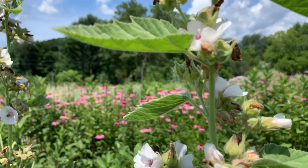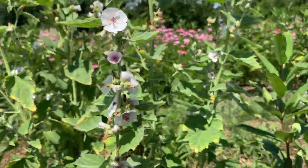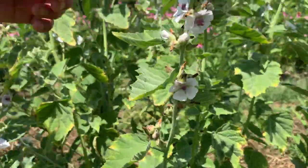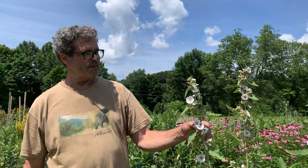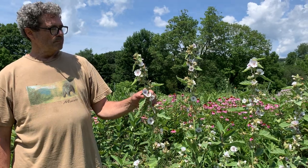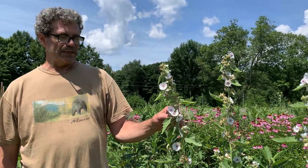The medicine is throughout the entirety of the plant. It's very beautiful. We're picking this plant right now because it's prime time. Notice the beauty of the flowers, how soft they are. If you were here right now, we'd be picking one off and smelling it and tasting it. What you'll immediately recognize is that this plant flower is tasty, bland, and mucilaginous. Slimy — that's the medicine.